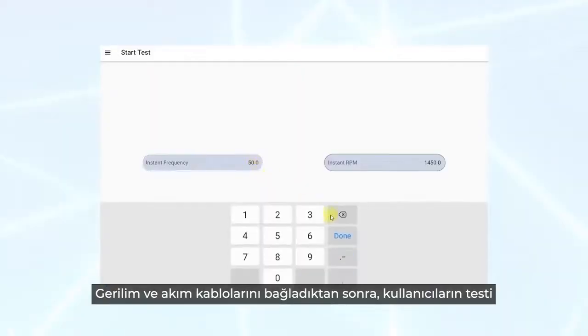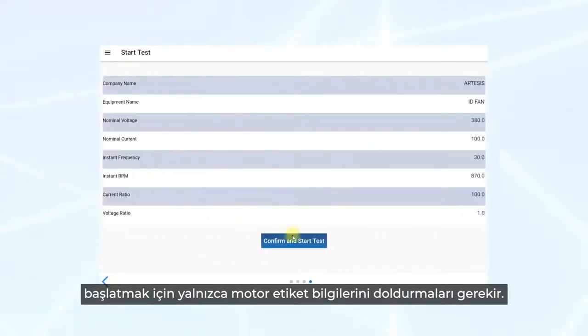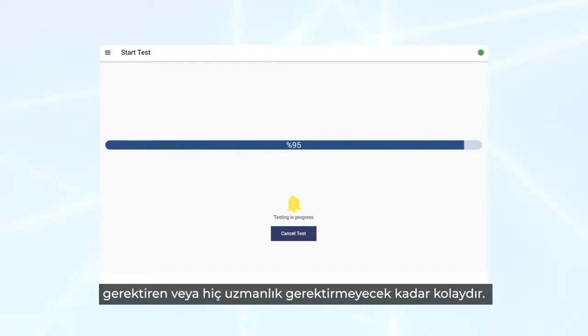After connecting voltage and current leads, users only need to fill in motor nameplate information to start the test. The test procedure itself is very intuitive and straightforward, requiring little to no expertise to perform a test.